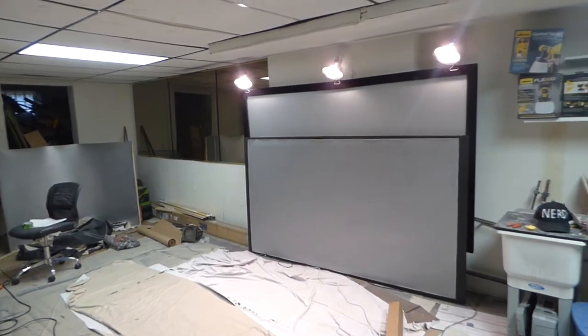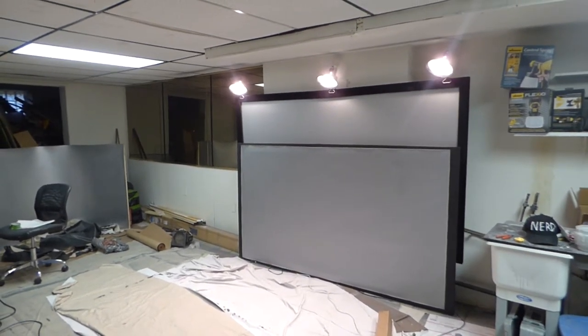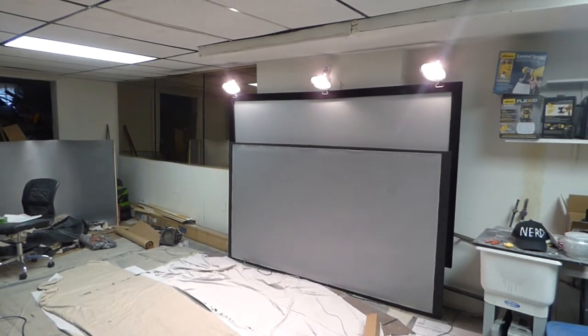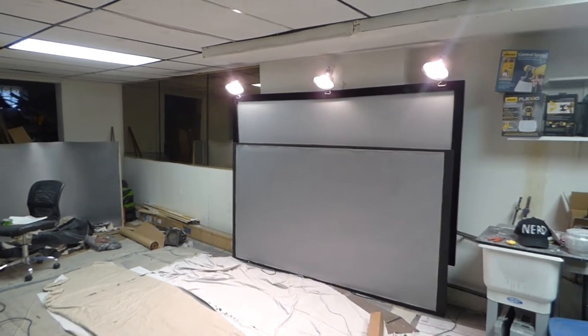My name is Kenneth Byrd, I'm the creator of Crystal Edge Technology projection screens using smart technology gain. We designed a new blackout cloth.